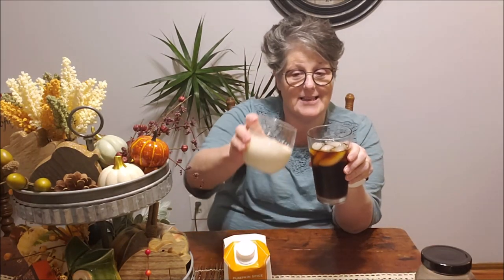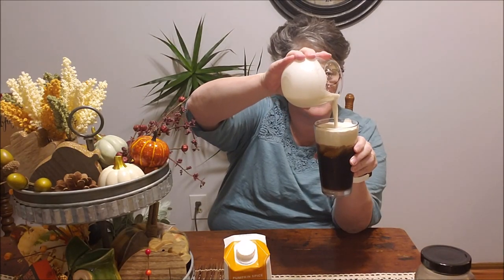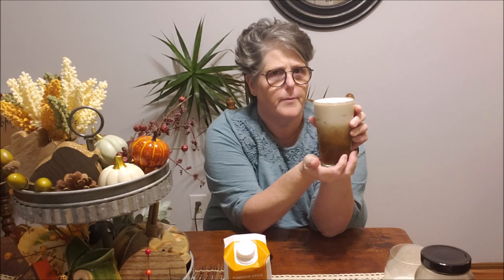Then you take your glass and you top it with the pumpkin cream. Does that not look delicious? If I had some pumpkin pie spice handy — I forgot — you can sprinkle pumpkin pie spice on top. I like mine mixed in a little bit, and there it is. This is a sugar-free keto version of Starbucks pumpkin cream cold brew. Oh, so good! Now you can add your sweetener also to the cream if you would like — it's not overly sweet. You could add the sweetener to the cream instead of the coffee. That's up to you.